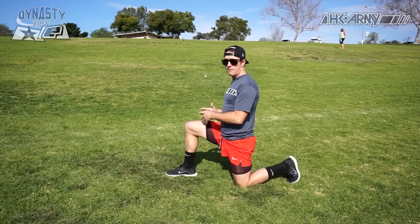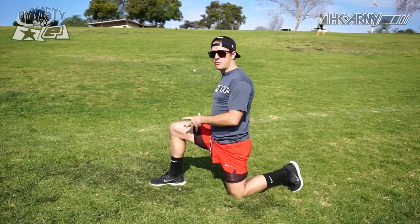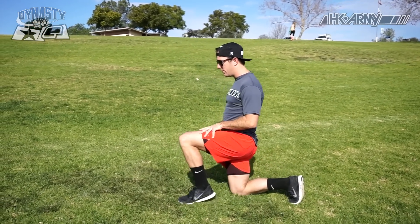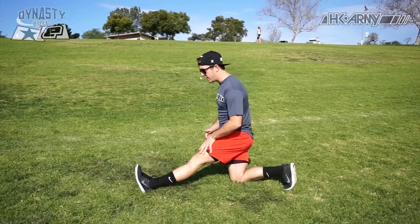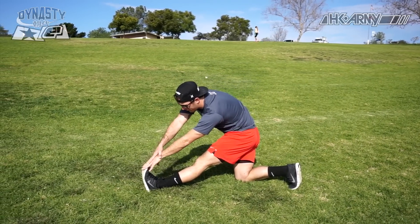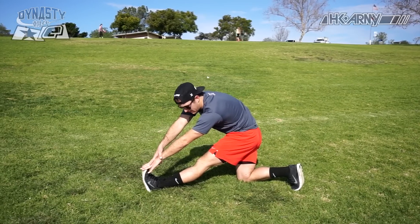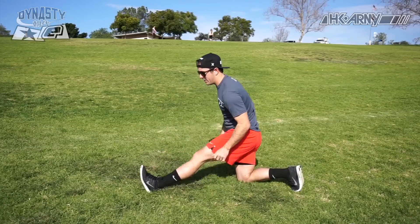From this position we have a few other variations to really get a little bit of a deeper stretch. You come back into your lunge position and now you just put your leg out and reach forward. So now from this position we're getting a bunch of different looks and a bunch of different stretches. Once again, holding it for 15 seconds and then switch.